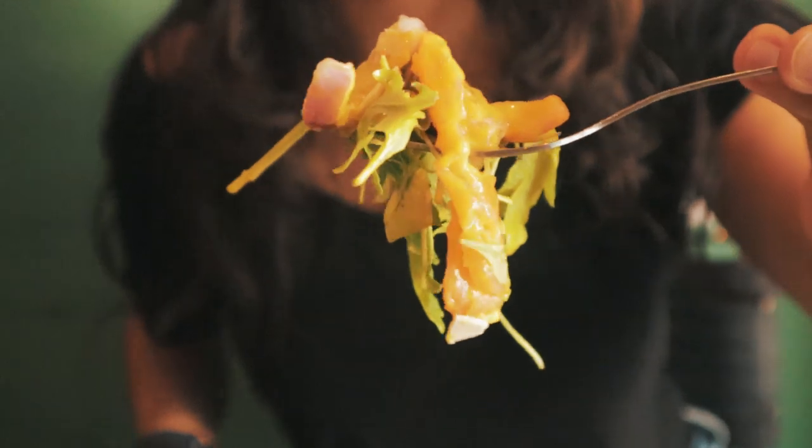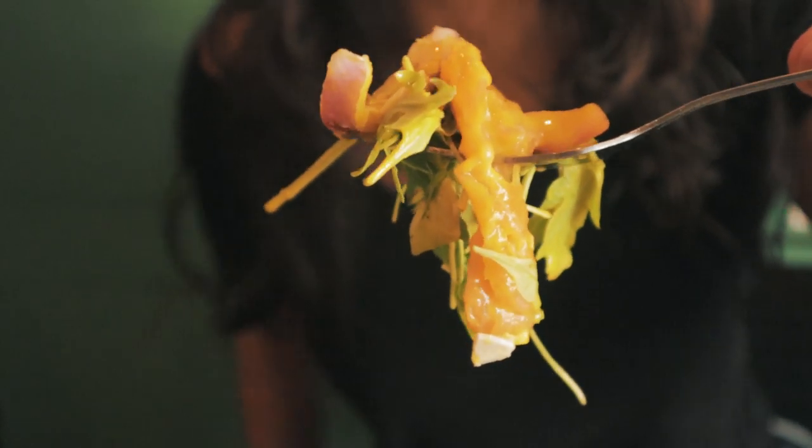Trying to set up the perfect bite but it's huge — I don't think it'll fit. Holy smokes, yeah I love it. I think arugula and salmon is an awesome combination.